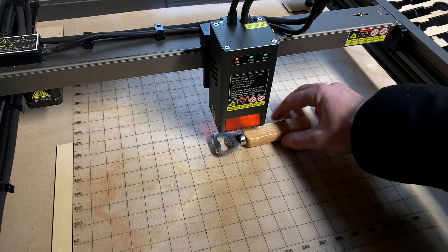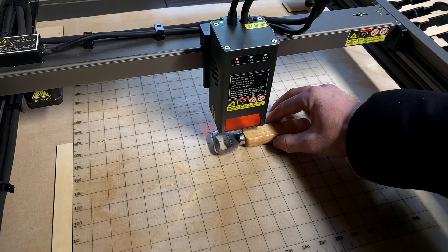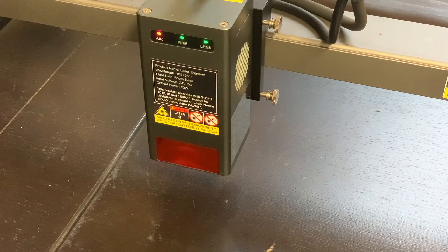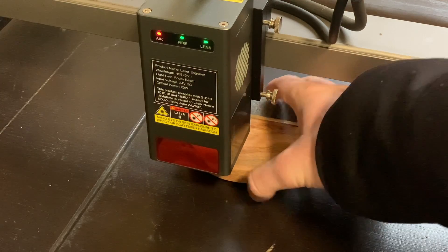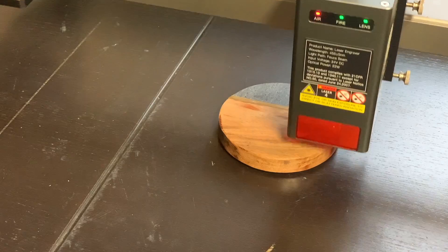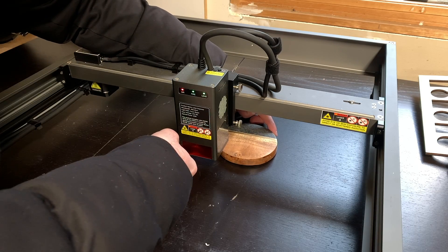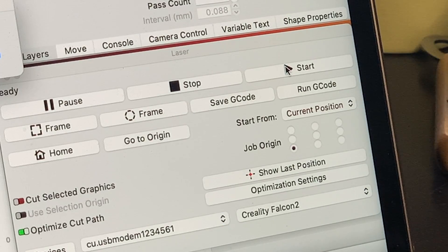One of the first challenges you'll run into when starting out with a laser engraver is aligning your laser with the designs that you've made in Lightburn. For example, let's say you have a design you want to engrave on a coaster. You move your laser head, place the coaster under the laser, turn on Start from Current Position, and then frame your engraving. The framing looks a little off so you adjust your coaster, hit frame, and make another adjustment. Once the frame looks good you go ahead and start the job.